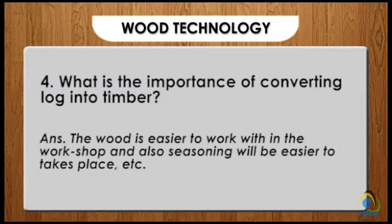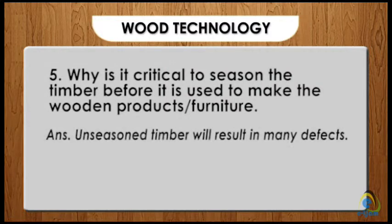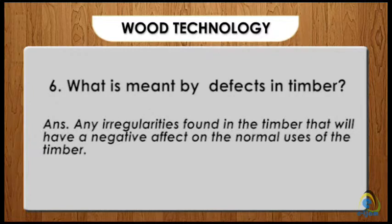Five: why is it critical to season the timber before it is used to make wooden products or furniture? Answer: unseasoned timber will result in many defects. Six: what is meant by defects in timber? Answer: any irregularities found in the timber that will have a negative effect on the normal use of the timber.